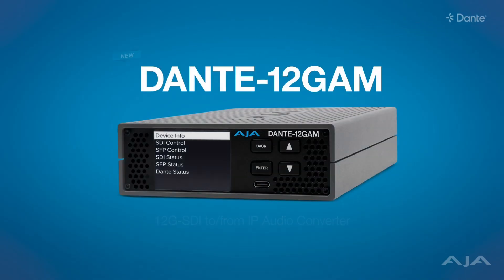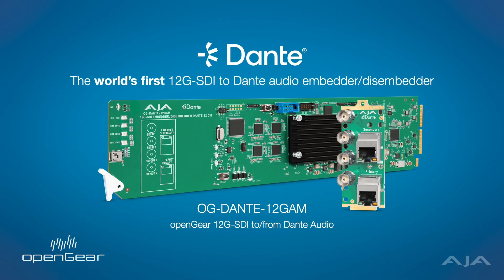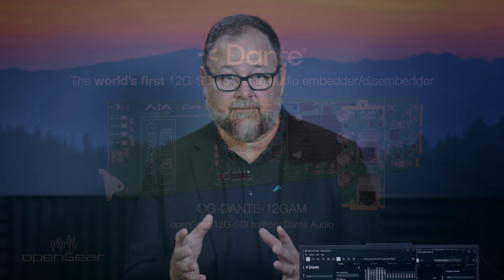Hi there, my name is Damian Horne. I'm one of the product managers here at AJA Video Systems, and I'm super excited to show to you a brand new mini converter, the Dante 12GAM Audio Embedder Disembedder. It's very similar to the Open Gear product we make, the OG Dante 12GAM, but customers have asked for us to put it in a converter throwdown version, and we've done that.